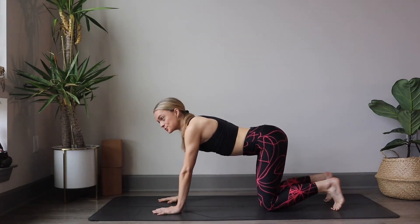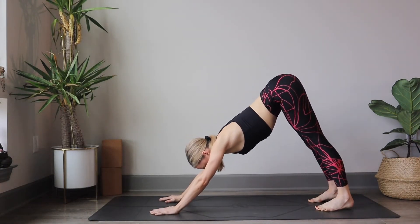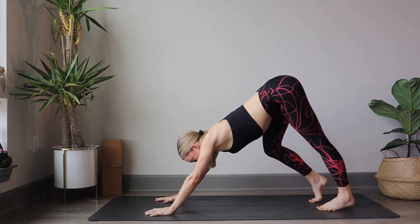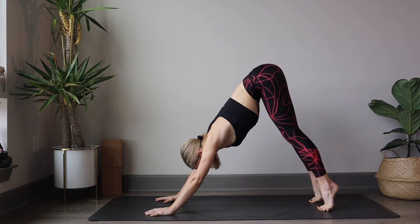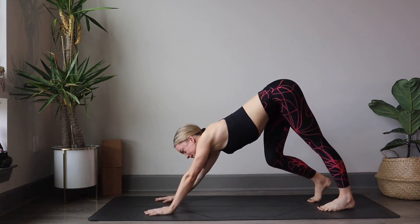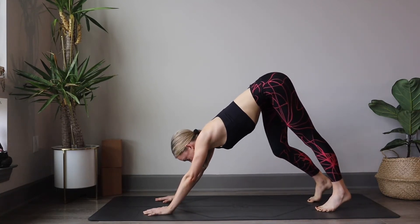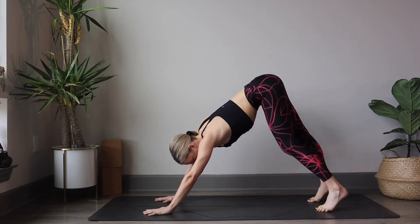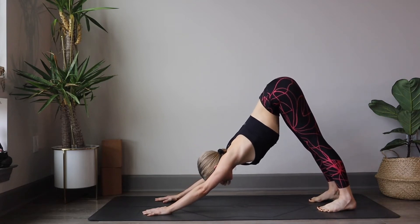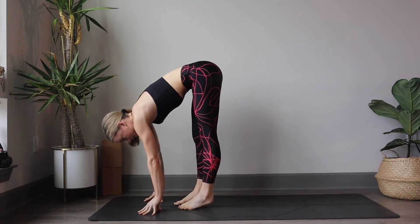Start to tuck the toes, we shift our weight back into down dog. Start to bend through those knees, gazing towards your hands. Maybe pedal out both legs, bending through both knees, maybe shifting our weight from the right and the left side, getting a little stretch in the hips, waking up the legs. Go ahead and start to step the toes into your hands. Find forward fold.